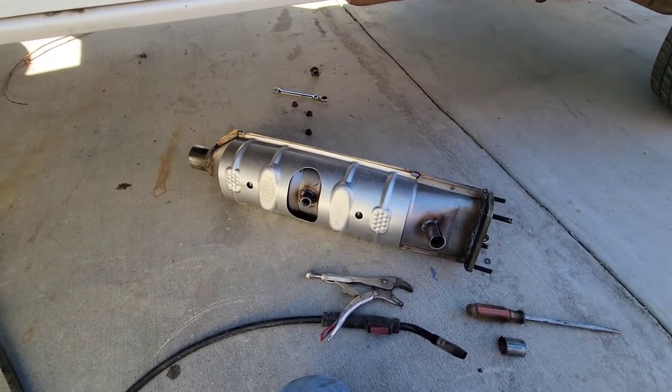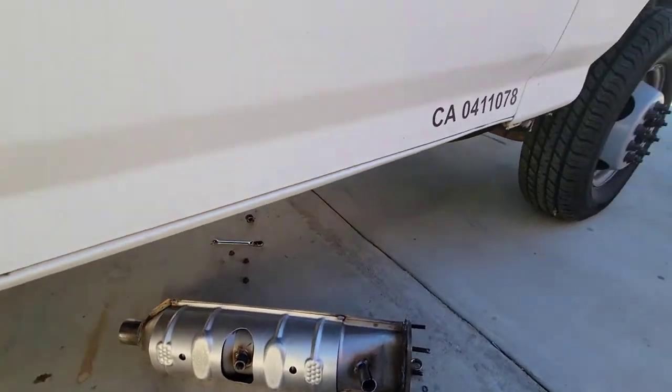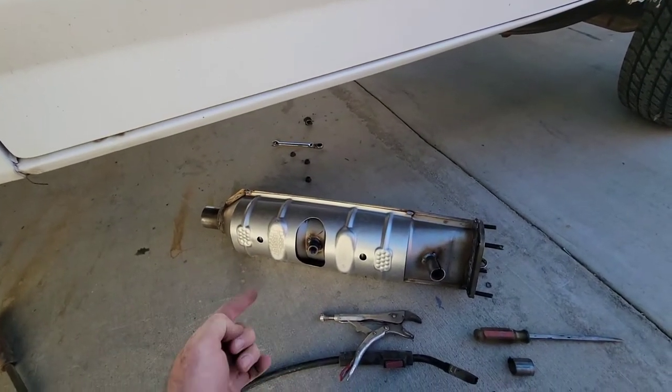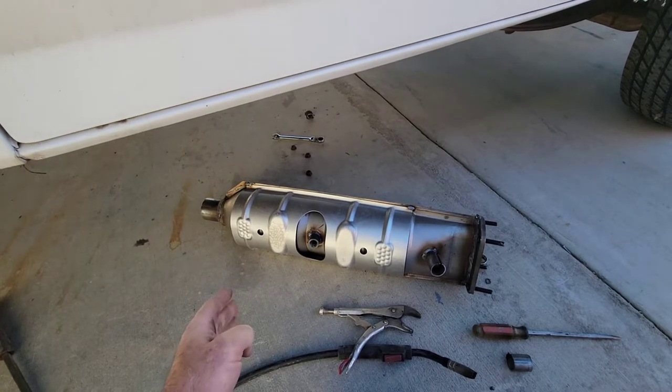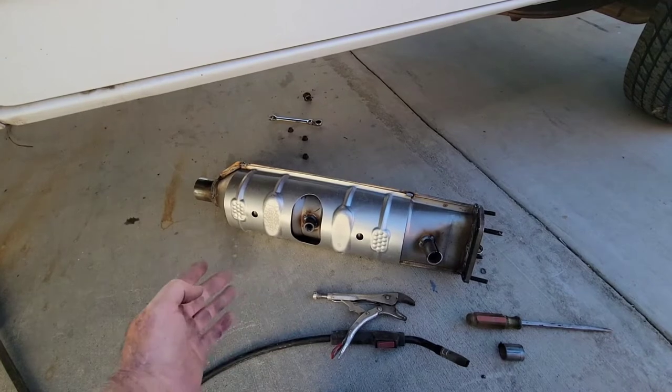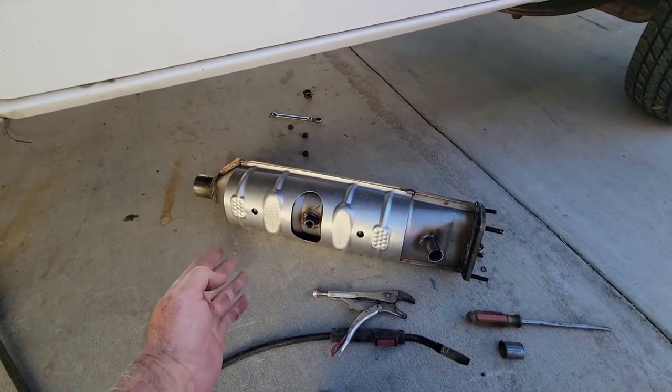We've got a California catalytic converter here for a Ford truck. If it's 95 and older, it is an OBD1, not an OBD2. If you look it up, make sure it's an OBD2 — or rather confirm which standard applies to your vehicle.